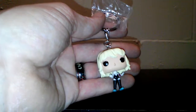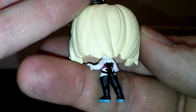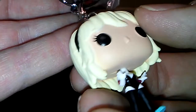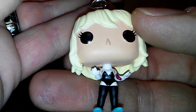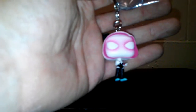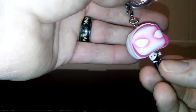Next up we have Unmasked Spider-Gwen, which they did a really good job with. It's basically the same Funko I'm going to be showing you, but without her mask. Like I said, they've taken the regular Funkos and shrank them down. You can tell from the other one that it's just the same body with a different head on it. I like the different shadings and stuff.